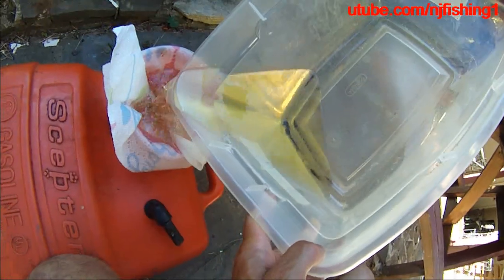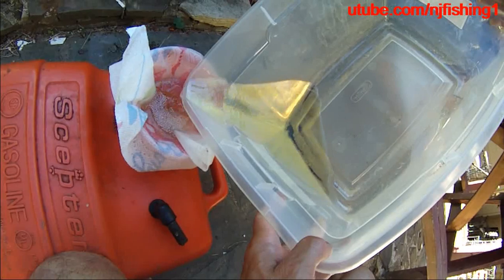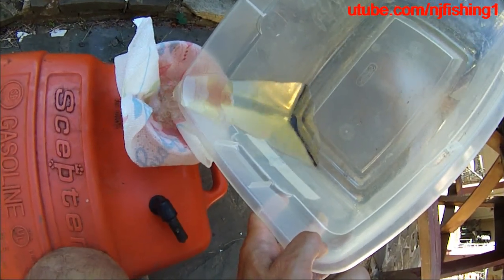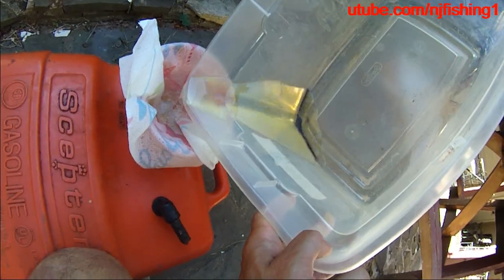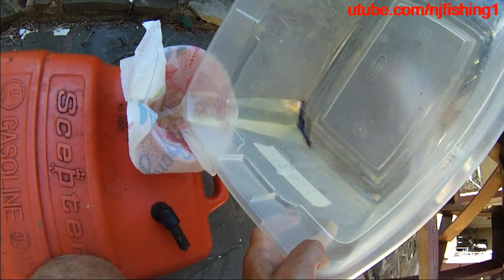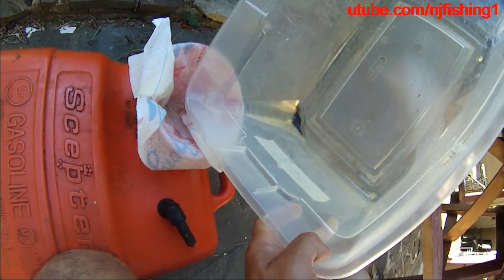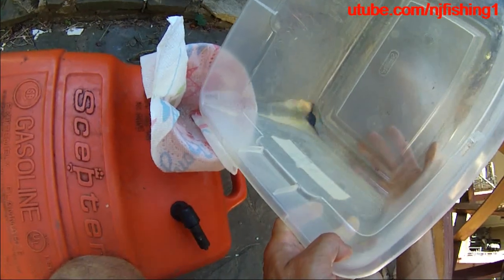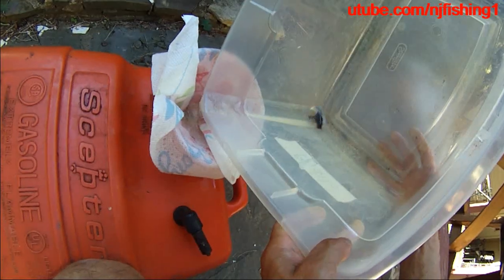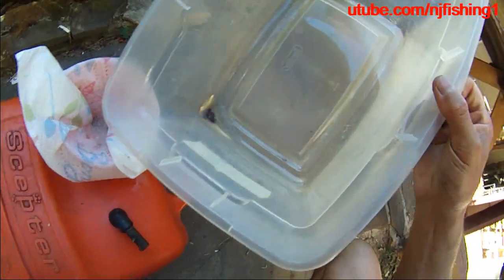Yesterday I was on the Potomac River and my motor all of a sudden started to not get gas because I was idling, and I thought I was going to have to call TowBoatUS. But luckily after three cranks — I was trolling at 3.5 miles per hour and then the motor just died. The telltale started to get weak. I didn't know what was going on, but this is what happened.